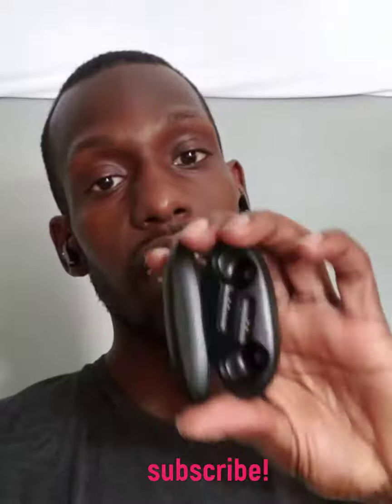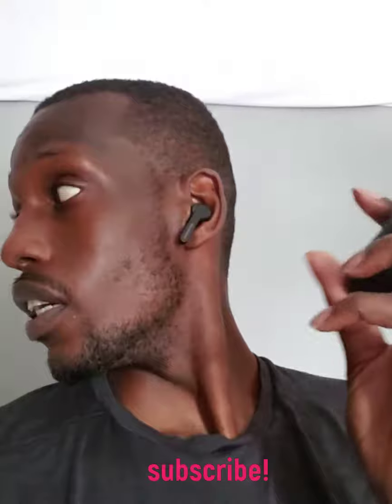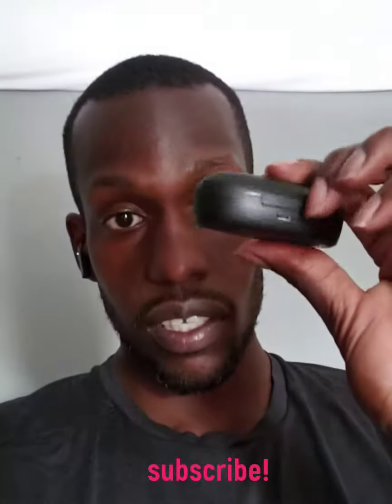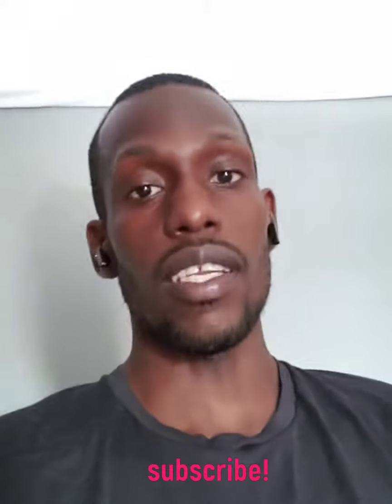The charging case — the earbuds fit in there, but sometimes when I'm trying to show somebody a video on my phone and I accidentally touch the case, the earbuds move inside and connect to the phone. Then the sound goes to the earbuds instead of the phone speaker, so you can't hear the video. That's a real inconvenience.